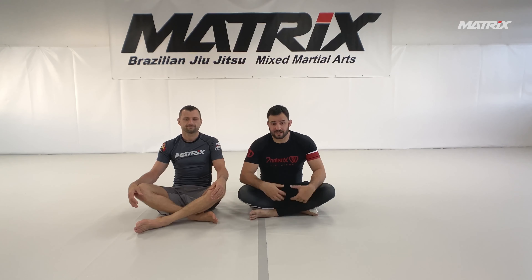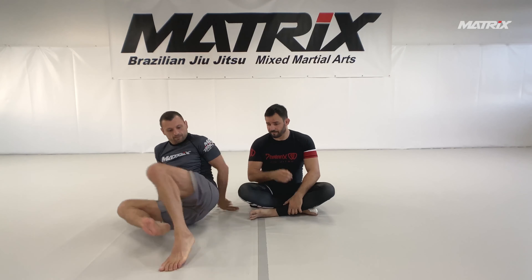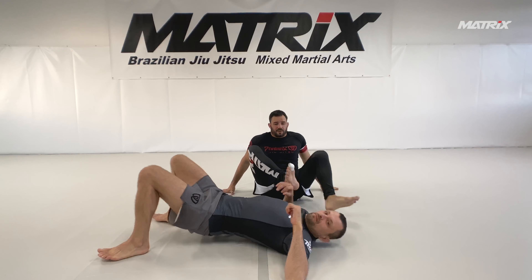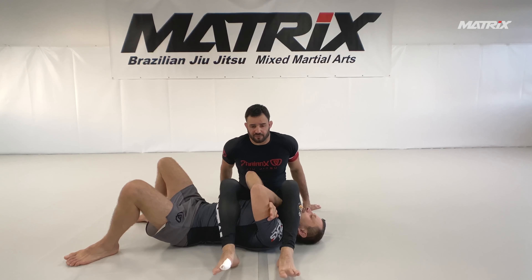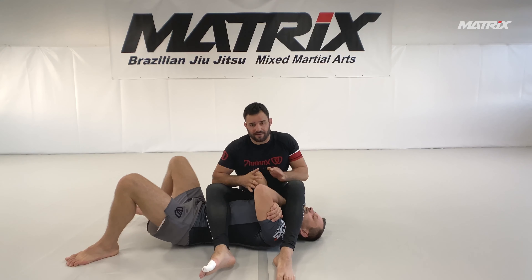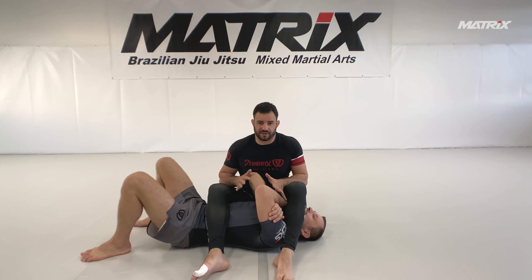Hi guys, today I want to show you a system to get the armbar out of the classical Juji-gatame position. We have to fight through a few different levels of defense. First I'll show you the levels of defense and the possible escapes.